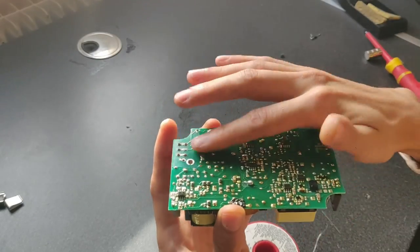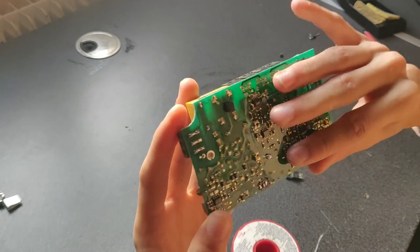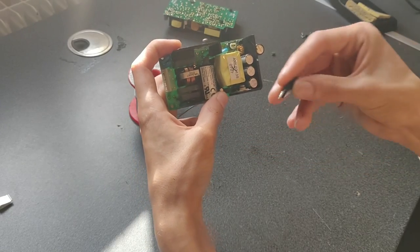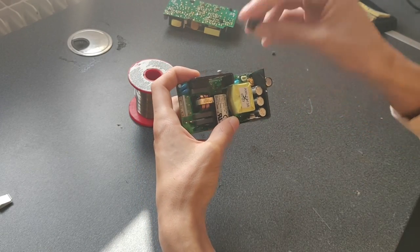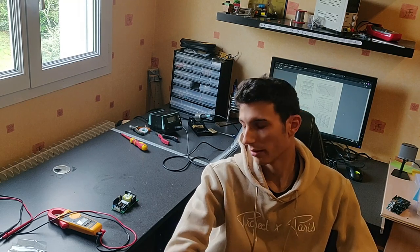I put some kind of conformal coating layer to protect from moisture, but it made a bit of a mess. Now the legs are just too short. As you can see I need to extend the middle leg a bit further and I need some leads. I was kind of stuck, so my last resort was to cut some solid-core wire and try my best to solder them — and it was horrible. Tiny wires never solder well.